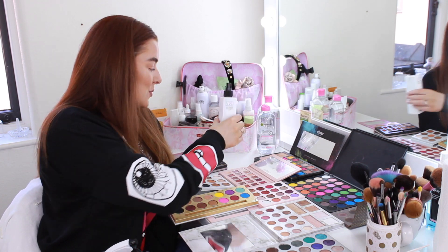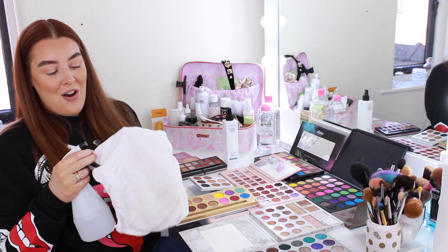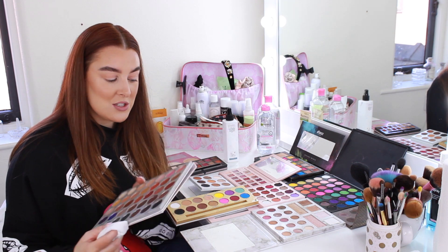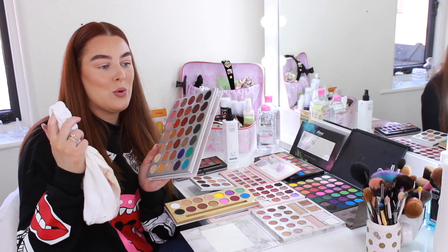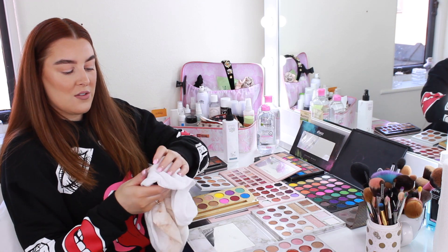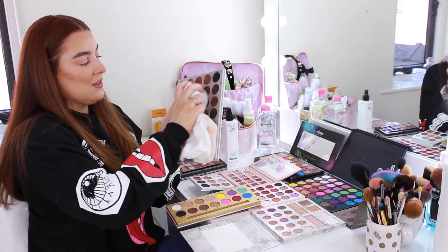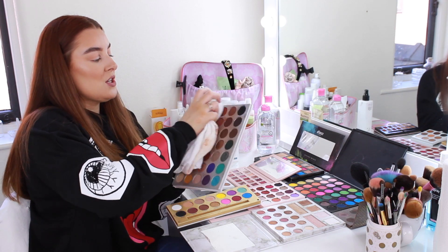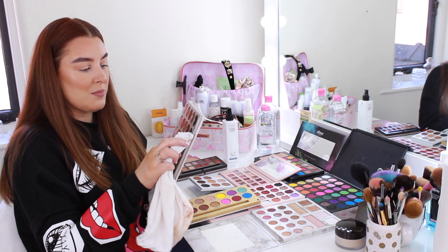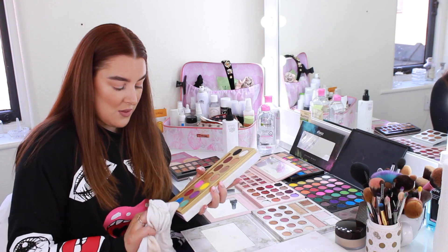I've sprayed them all with the antibacterial spray and as I go around now they should all be drying. I use the other side of the cloth - you can see how dirty eyeshadow palettes get, especially all around the edges. There's actually a hack where you put a cloth over a completely flat surface to wipe - and even though my cloth is quite fluffy, it actually works! You can clean the whole palette without getting anything on your eyeshadows. You'd be so surprised at how dirty these get.